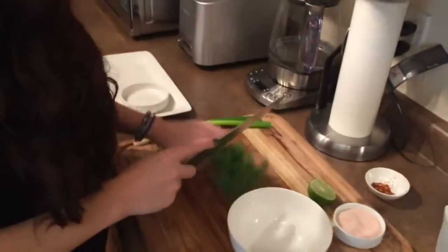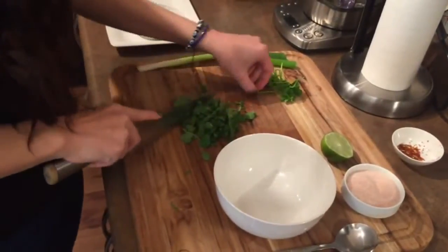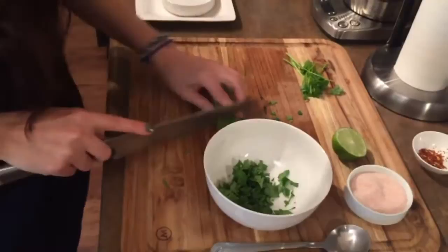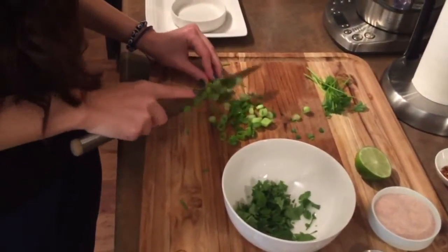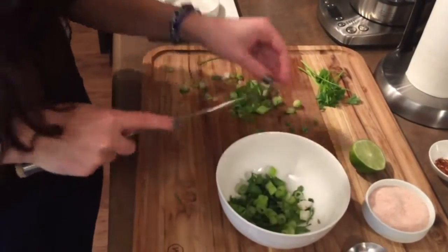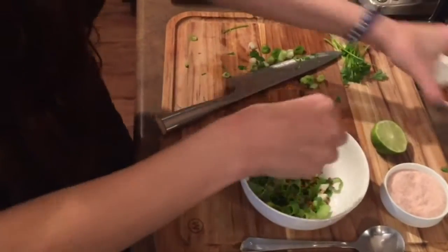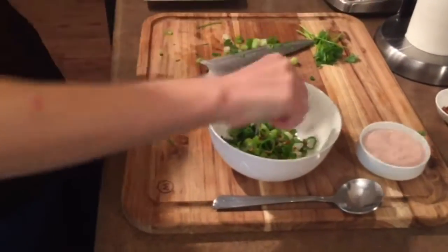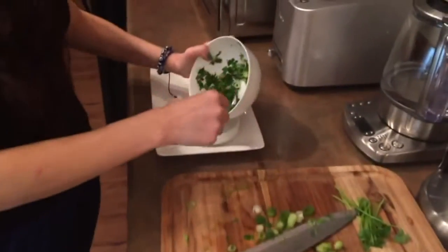So the avocados are almost ready. In the meantime, I'm going to make a quick dipping sauce. It's just a tiny bit of cilantro, one green onion, a pinch of salt, some chili flakes — about a pinch — lime, and some white vinegar, about a couple tablespoons. I'll pour that in the serving bowl.